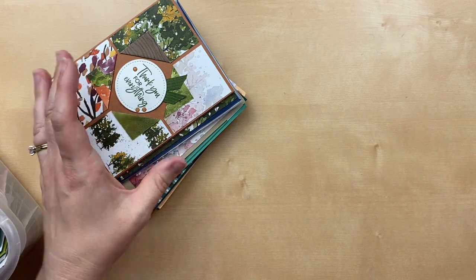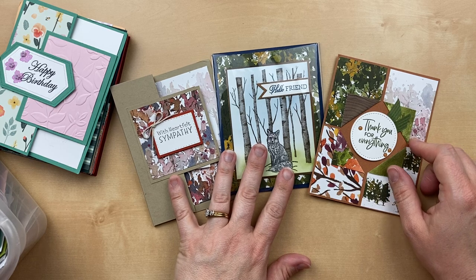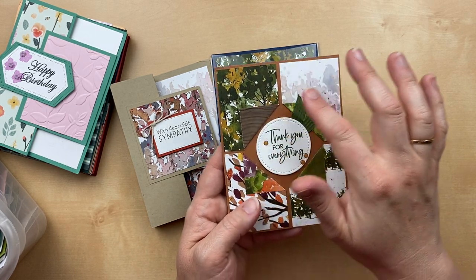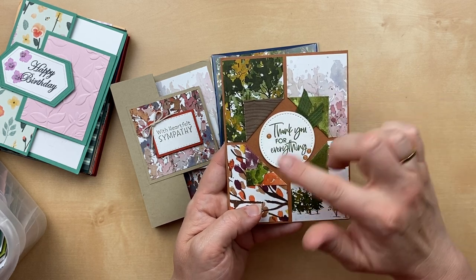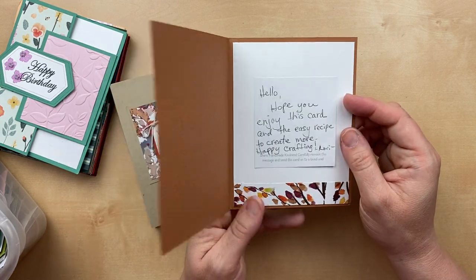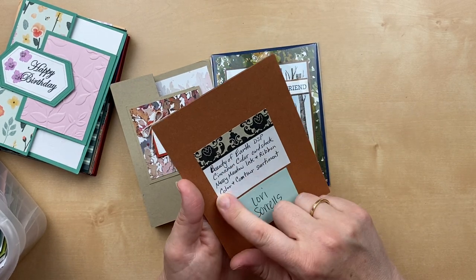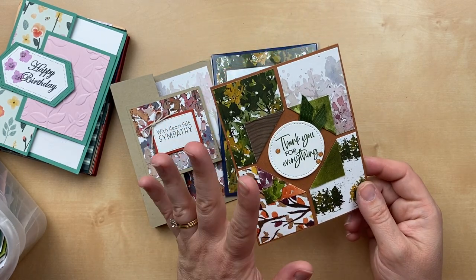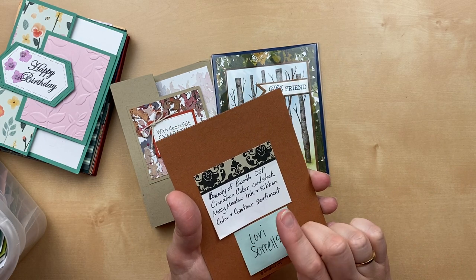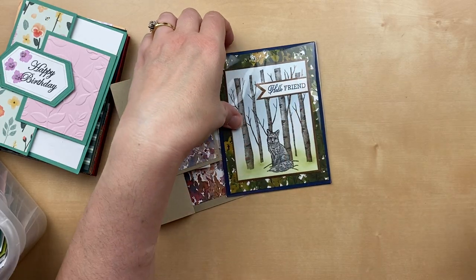The next couple use paper from the Beauty of the Earth suite in the annual catalog. This can be mixed and matched. Here's one — really simple: pieces of designer paper folded back so you can see the other sides. I love showcasing both sides because it's so hard sometimes to decide which one to put down. This one is by Lori Sorrells. She has a little supply list: Beauty of the Earth designer paper, Cinnamon Cider cardstock, and the sentiment is from the Color and Contour stamp set.